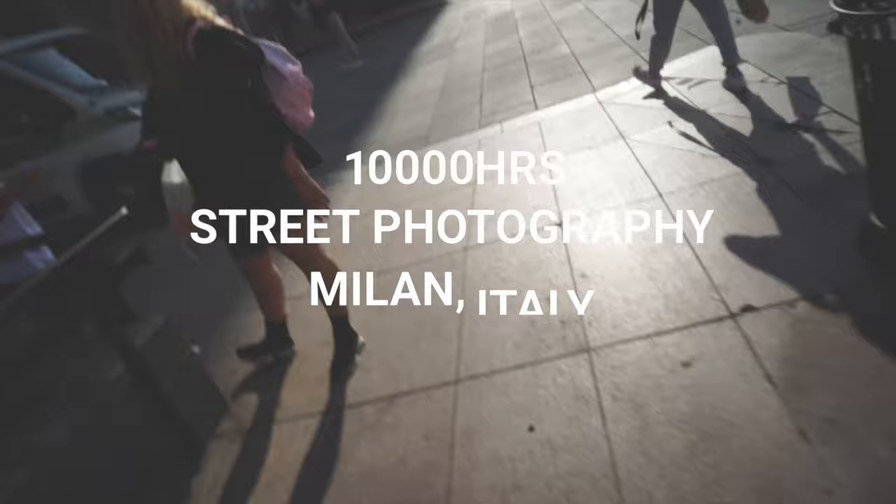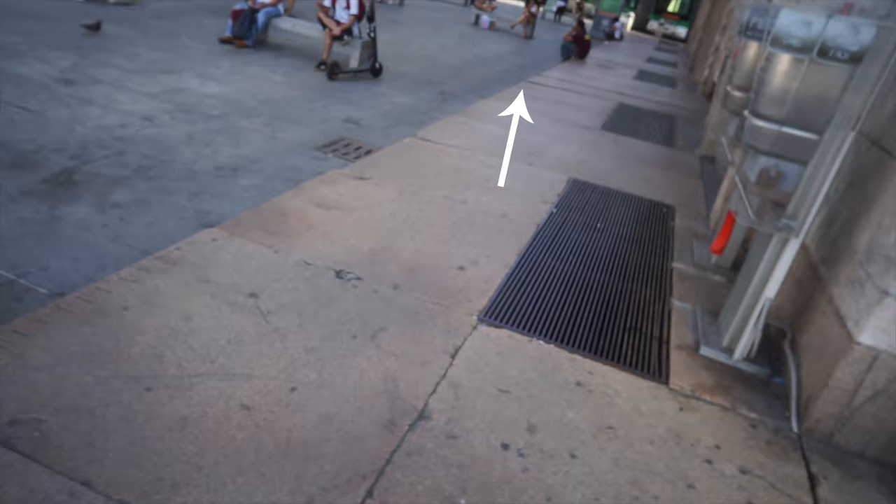My exposure was a little bit high on that one, but I'm going to try to bring that down and see how that works out.